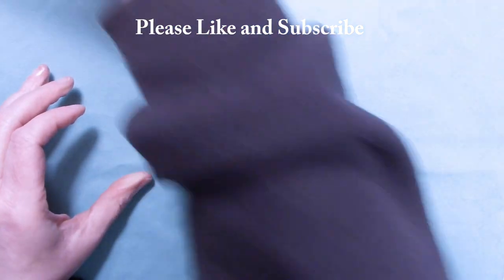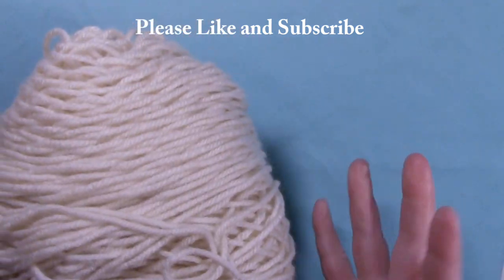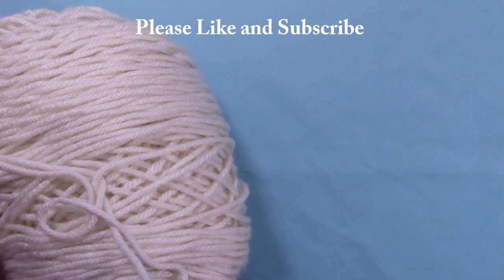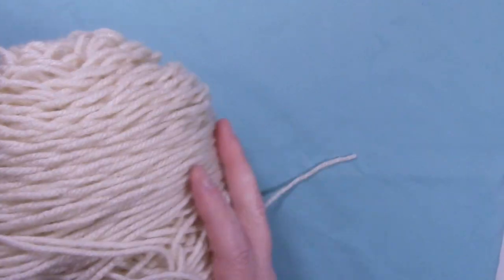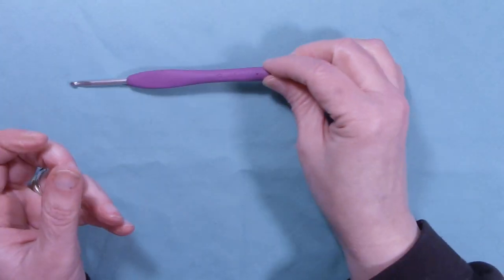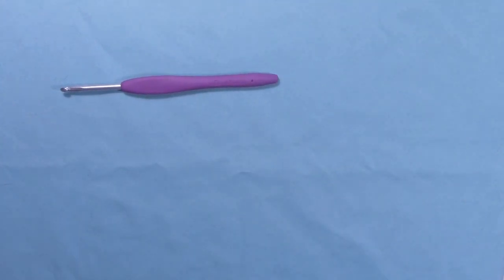This cozy is made with scrap yarn. I used this ball — I believe this is a leftover Caron One Pounder. It's 100% acrylic yarn, a medium weight 4 worsted weight yarn. I used a G hook, 4.0 mm hook, so you'll need a crochet hook.